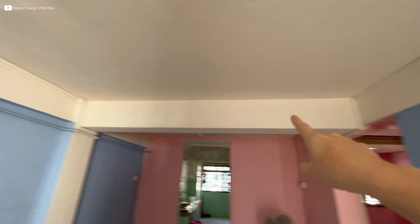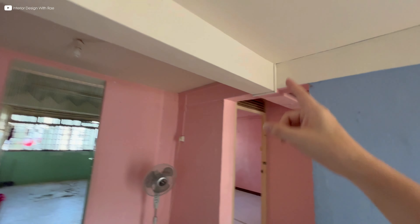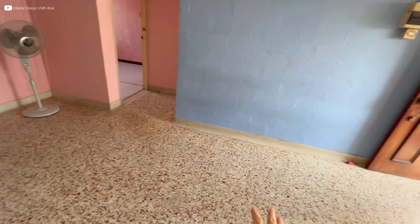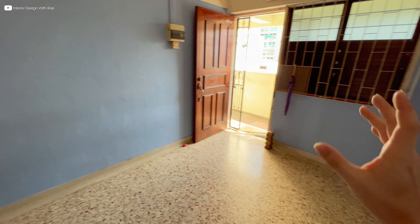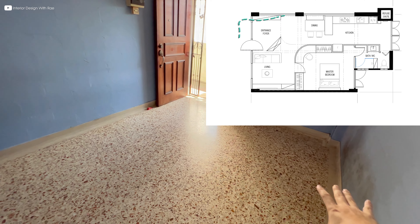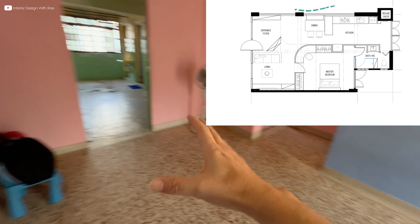There's a beam here and it's an eyesore beam running across the living area. This area is supposed to be the dining and then living. But my proposal is to create an entrance over here — so entrance floor here, followed by the dining.